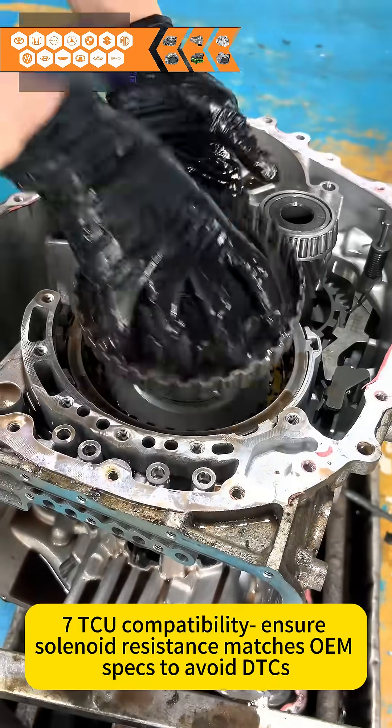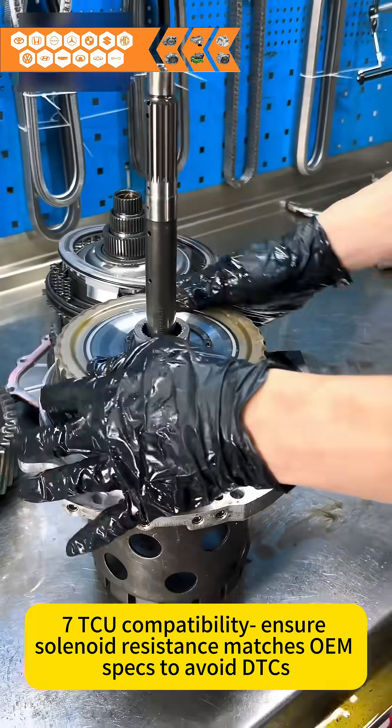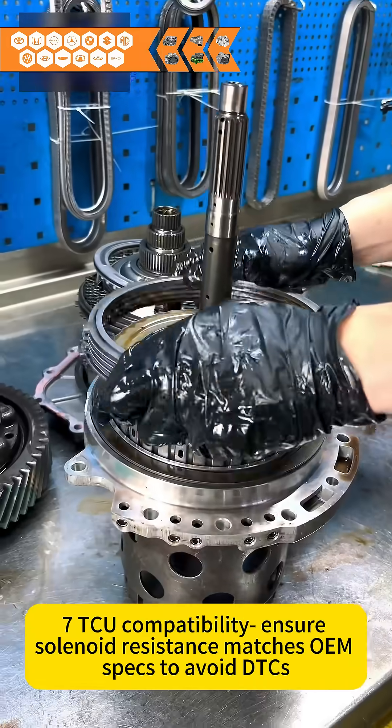TCU compatibility: ensure solenoid resistance matches OEM specs to avoid DTCs.